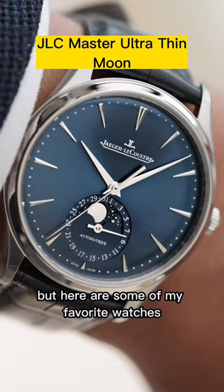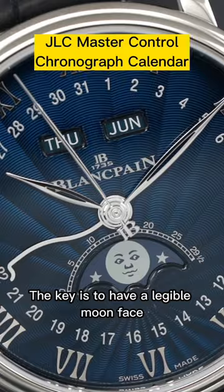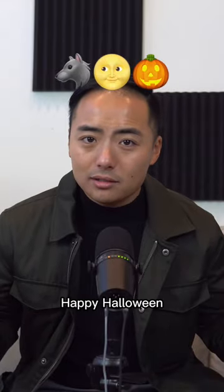Any moon phase watch would do, but here are some of my favorite watches from Carrot & Co. The key is to have a legible moon phase. Happy Halloween and stay safe.